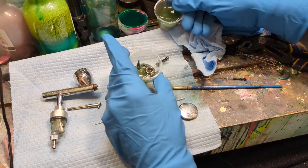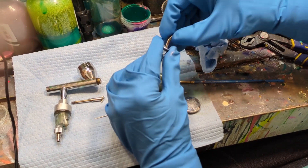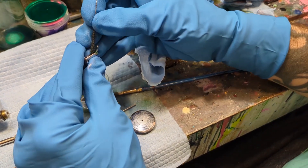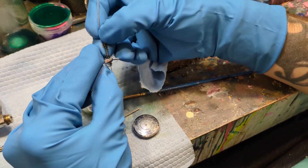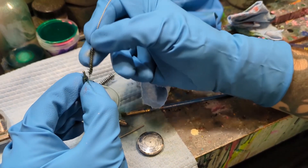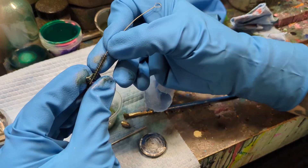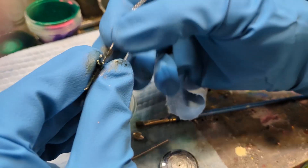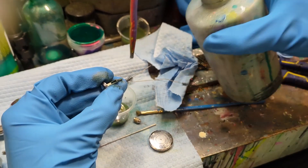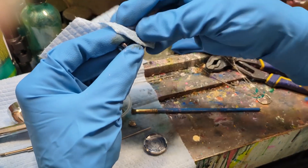I'm dumping out some of the excess thinner so I can more easily get to the pieces in there — so I'm not fumbling around like bobbing for apples. Now the main lever — you want to get in between that slot and make sure it doesn't get caked up because that's where the needle slides through. You want to really get in there and scrub that clean. If you do this more often than I'm doing here, it'll go a lot faster.